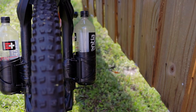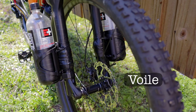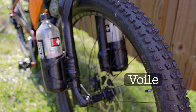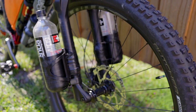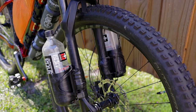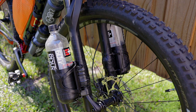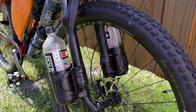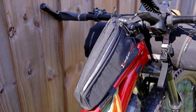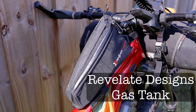On super rough terrain I do have one of those voile straps — I don't know if that's how you pronounce it — that I will strap the bottles in so they don't fall out. These suspension fork-mounted bottle cages have been working awesome, and it was just like a $10 cheap water bottle cage from Walmart.